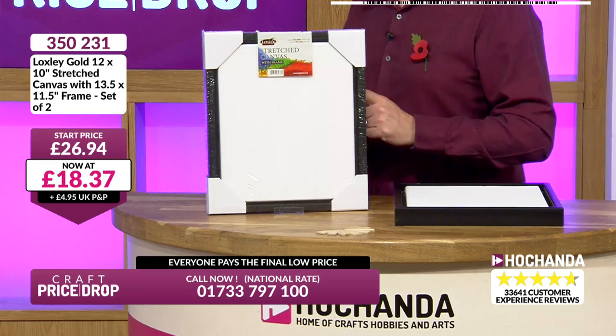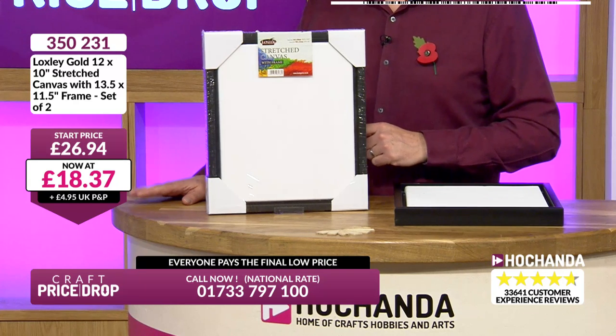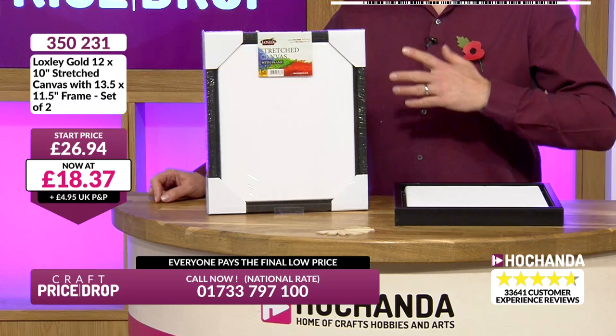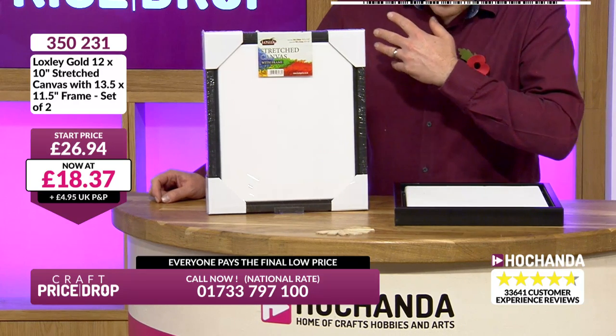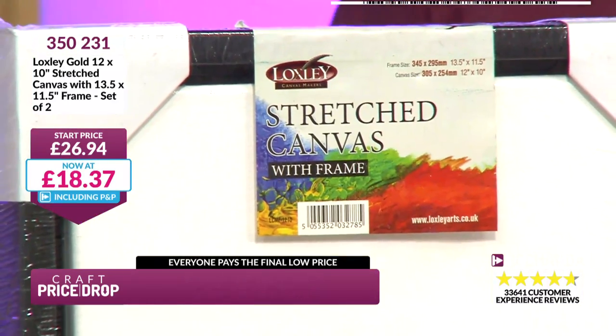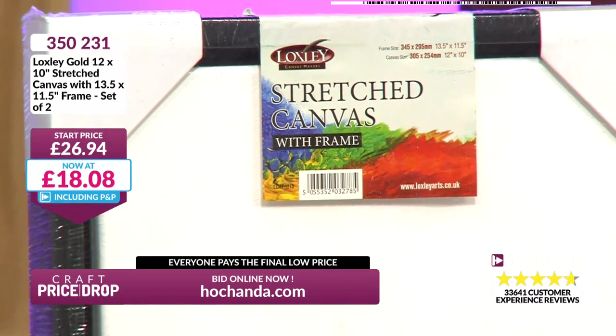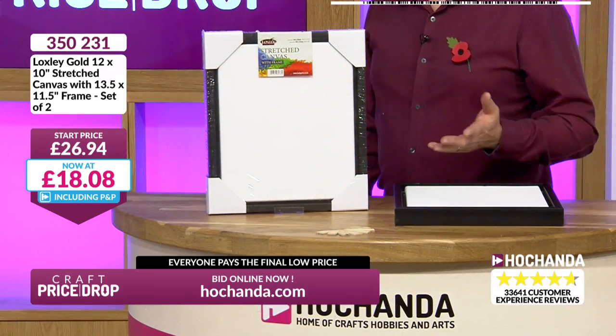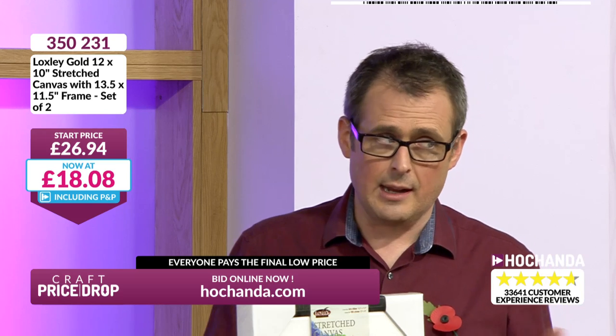£18.37 plus delivery, so do factor that in unless you're with Freedom. Although I like to always mention the plus delivery — I'm being open and transparent, I never want to just say the price because it's not the price, it's plus delivery. Practically everybody is a Freedom member, so delivery's irrelevant, and you get delivery included because you've already joined Freedom for £6.97. If you haven't, you really should — it really does pay back as long as you're ordering two or more items.